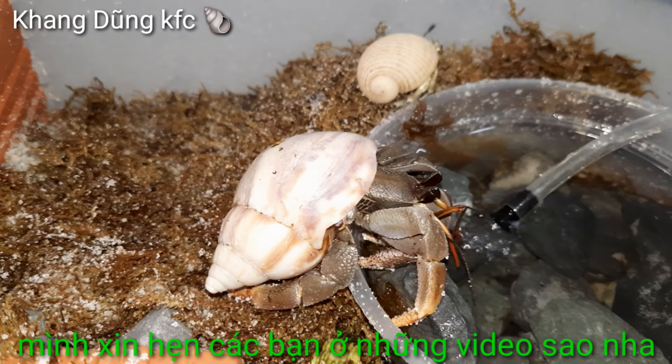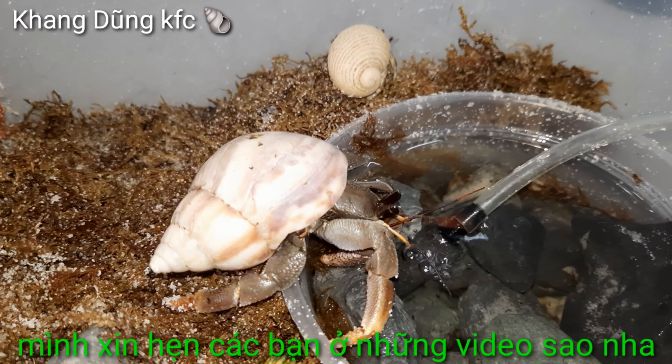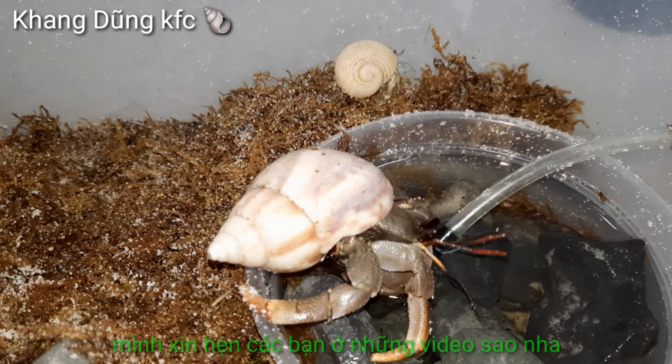Mình xin kết thúc video từ đây nha. Cảm ơn các bạn đã coi video của mình. Các bạn coi video thấy hay thì cho mình 1 like nha, và đừng quên đăng ký kênh để theo dõi tiếp những video của mình. Tạm biệt các bạn nha! Hẹn gặp lại các bạn trong những video tiếp theo. Hãy subscribe cho kênh để không bỏ lỡ những video hấp dẫn.